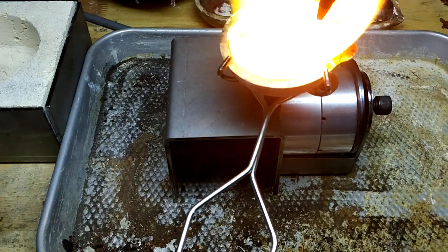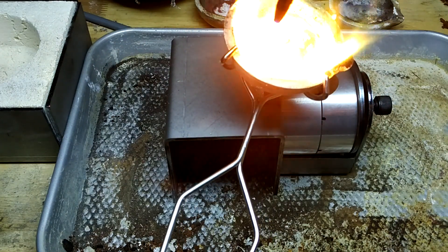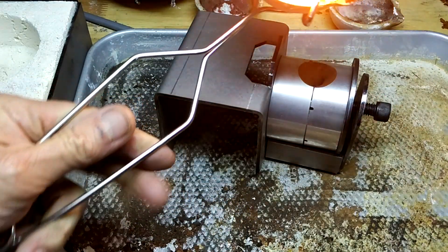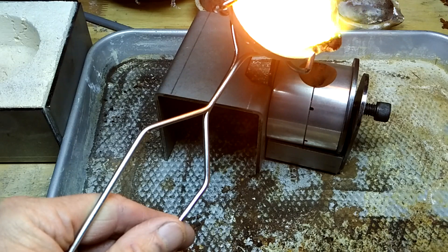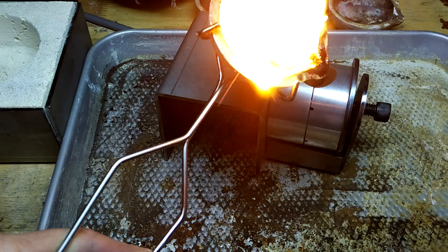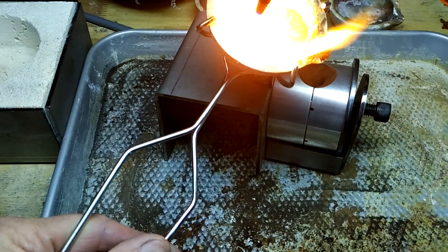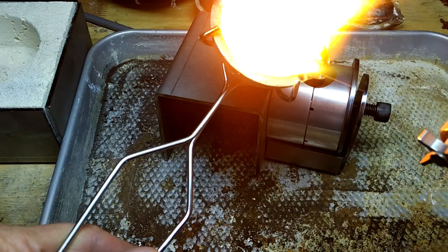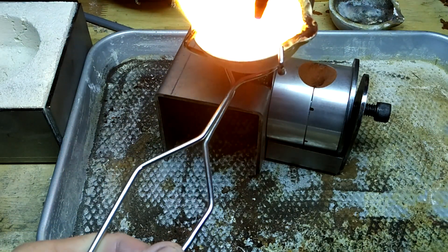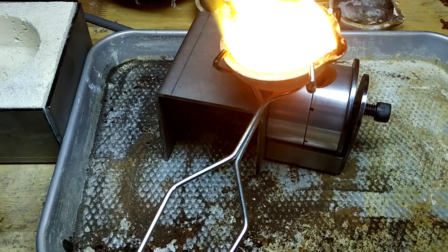You've got to really move it around, keep all the copper hot. Tip it back and forth, make sure you get the underside of the metal.